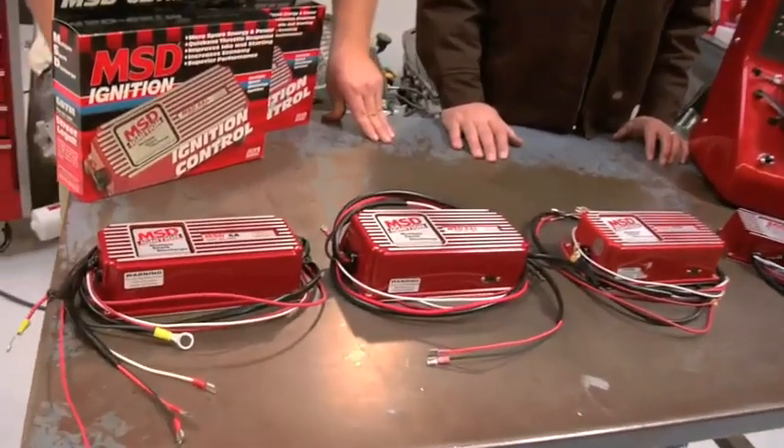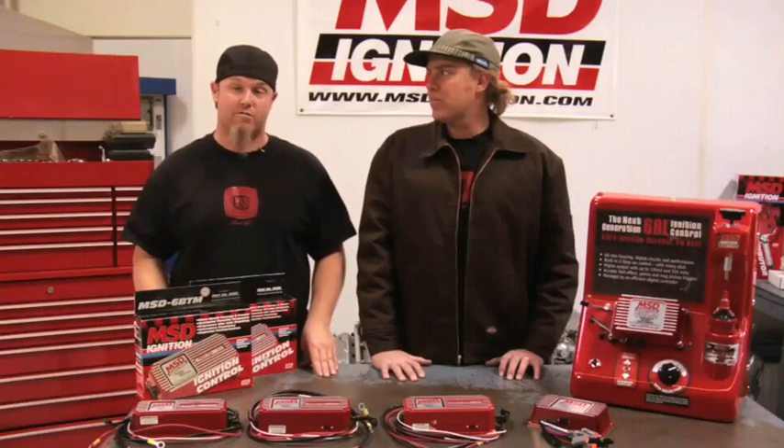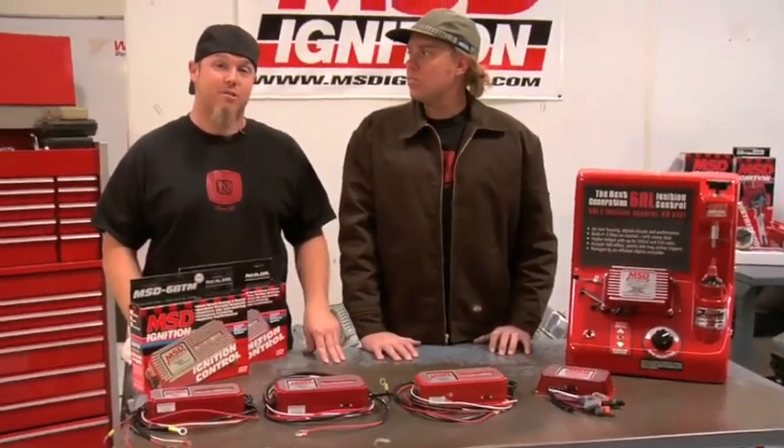All of MSD's 6 series boxes are designed to be used with a distributor, whether a points or electronic style. For those of you with distributorless ignition, they also make boxes for those applications. For the average street strip guy, he's going to look at a 6A box unless he gets up above 12.5 to 1 compression or 8 pounds of boost, at which point you're going to want to move to a 7 series.